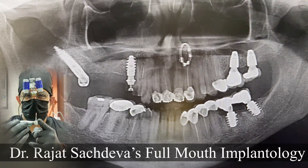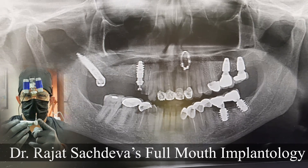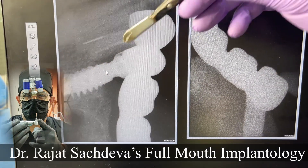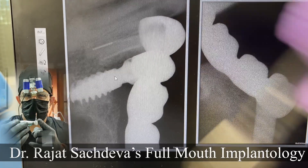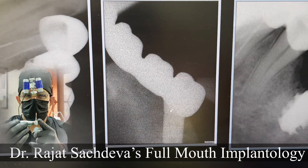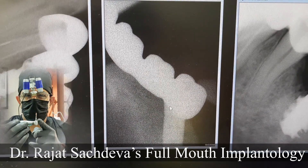Now I am going to show you the fitting that we have taken a trial of. This is the fitting that we have to verify from IOPA. This is on the premolar implant — the last implant — and the pterygoid implant.